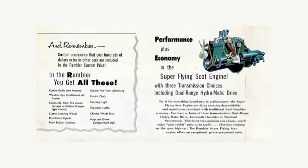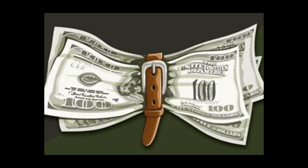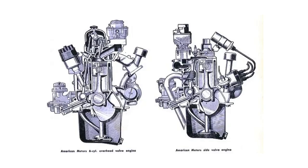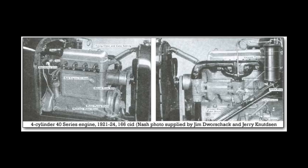Nash would use this engine from 1941 in various displacements. And this is where it gets tricky — everybody was going overhead valve. AMC was strapped for cash because they couldn't really afford to make a brand new engine — two brand new engines, because they had just built a new V8. So they converted the 195.6 to overhead valve. But the crazy thing is, this wasn't Nash's first rodeo making an overhead valve engine. Nash was a pioneer with overhead valve engines going clear back to when the company was founded.